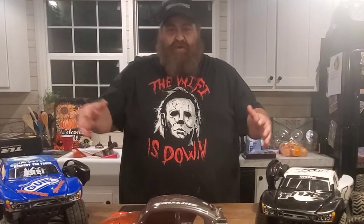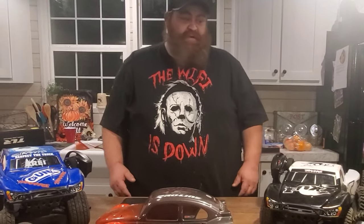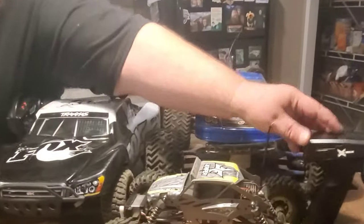Hey y'all, I want to go over some of my RC trucks and this hobby. I've just recently got back into RC because I've been into RCs my whole life. It started where every little kid's love for RC starts — my dad was a car guy, had hot rods, loved working on cars, but when you're little you want your own car. So you rush out and get the next best thing: RC cars.